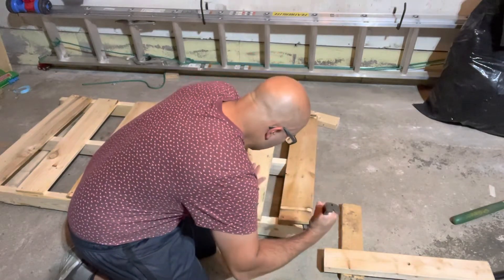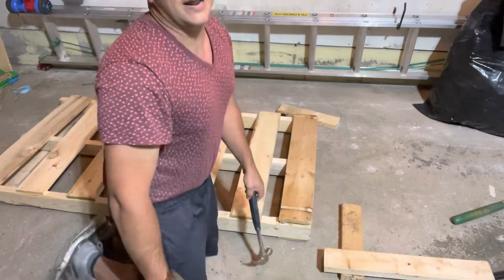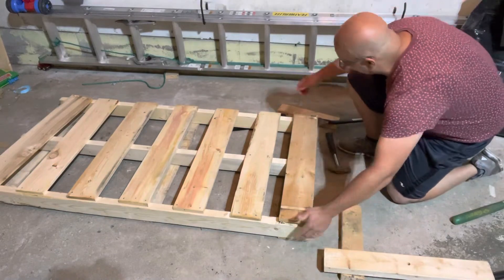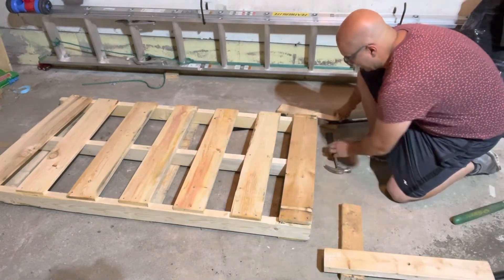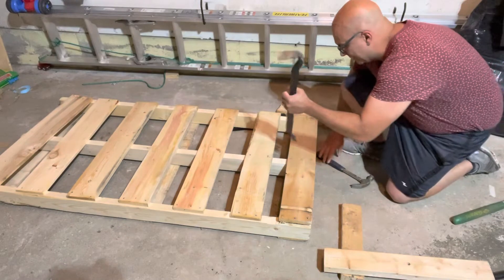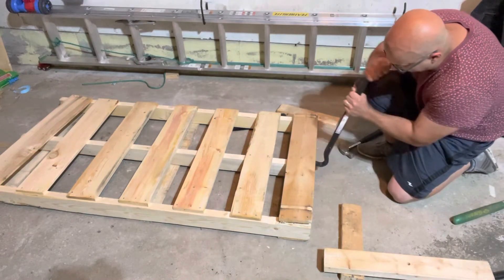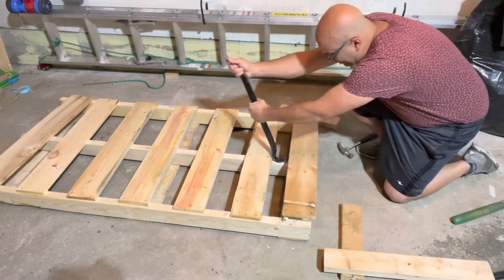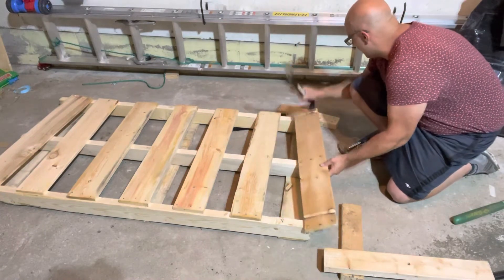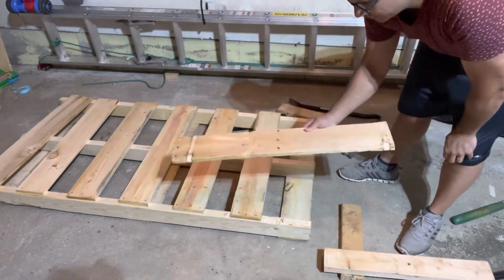It all depends on the condition of the board and how well it was nailed into place. Sometimes you find these things and they're barely holding on by a thread — those are the ones you want to get. This wood quality is absolutely fantastic, but it is held in really secure. Now this side is up, this side is up, I just need to get the middle up. I'm going to try and pull these up since it's already mostly up. Look at the quality of this wood — there's barely any cracking in it. Absolutely astonishing.